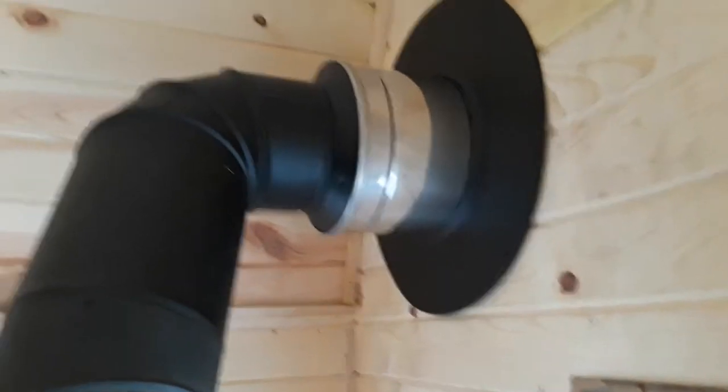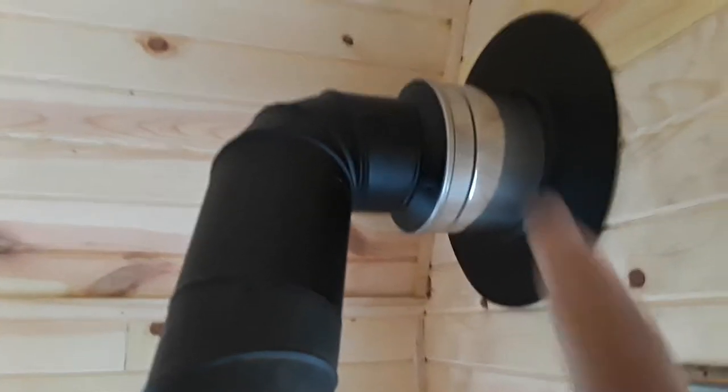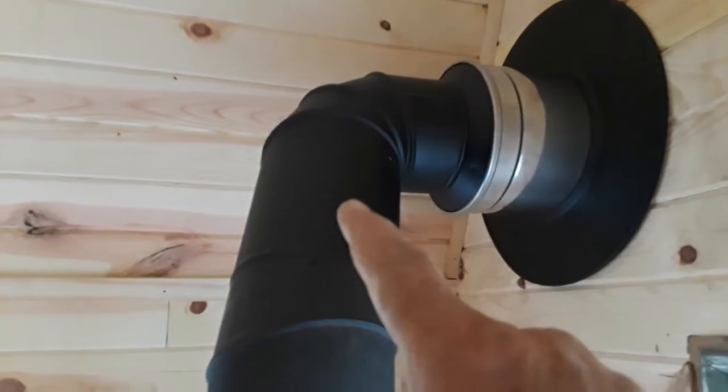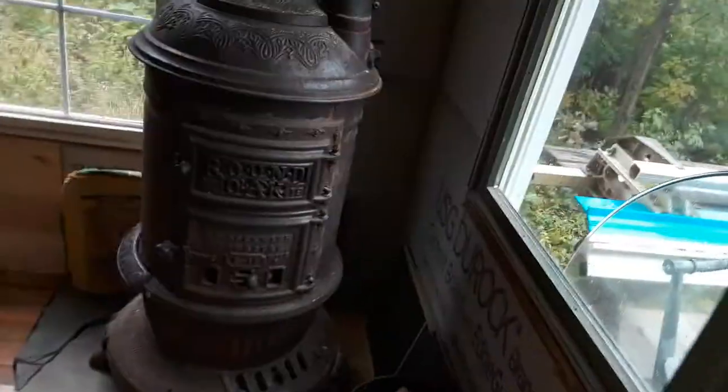I ran the flue up and out the wall — this is stainless steel flue specifically for wood stoves. I had to buy that elbow and this section of pipe; the rest of it I already had. This does have a damper, which is open — make sure it's open all the way. Okay, so let's go outside and take a look at the actual flue.